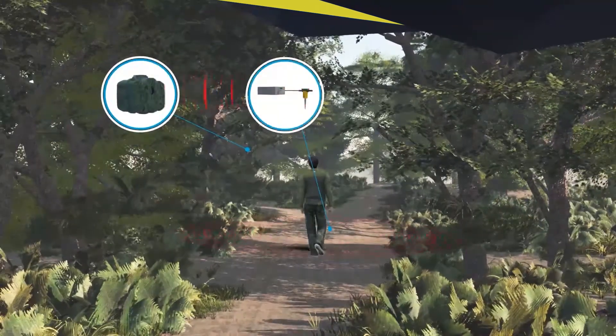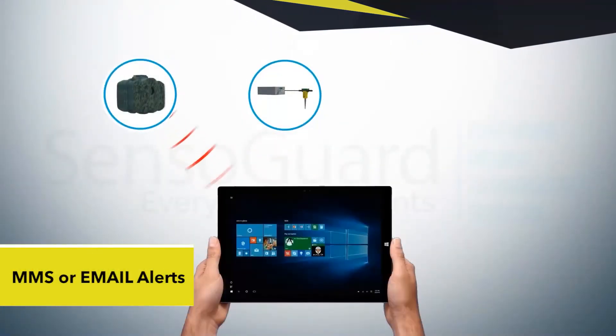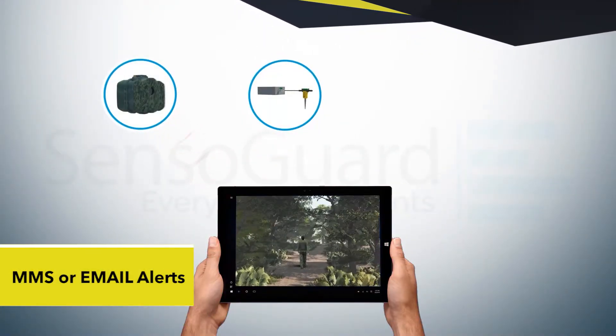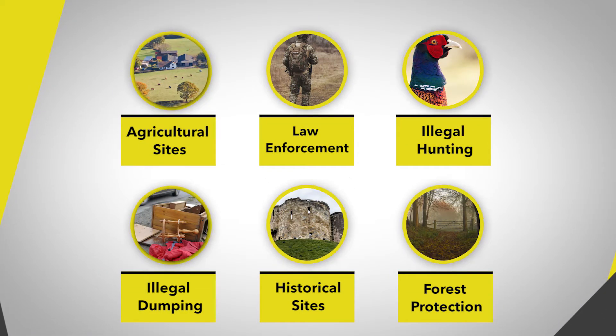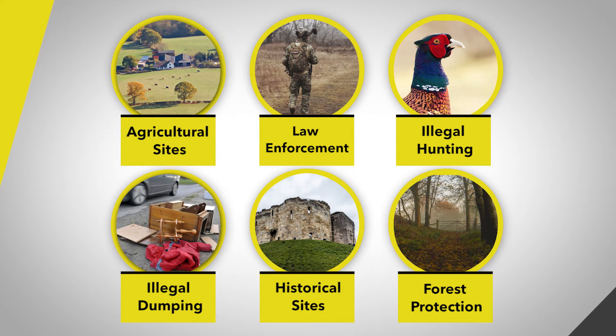Each sensor triggers the relevant distant camera and instantly sends an alert by MMS or email. The SG Cam Kit is used extensively by the IDF, leading militaries, government agencies, and law enforcement authorities.